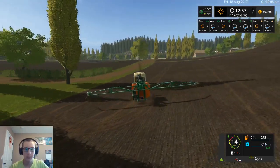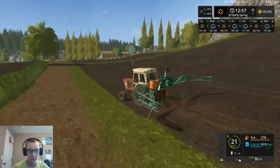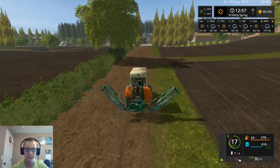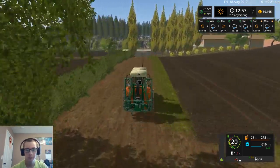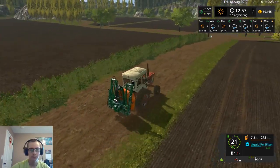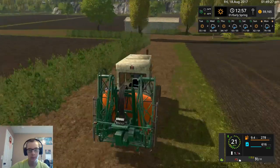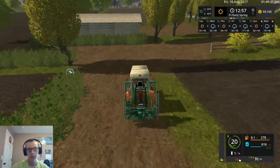We'll go ahead and get this folded up and we'll move on over to field eight. Not exactly sure how long it's going to take us to plant with that little planter — we may only do one crop on camera.